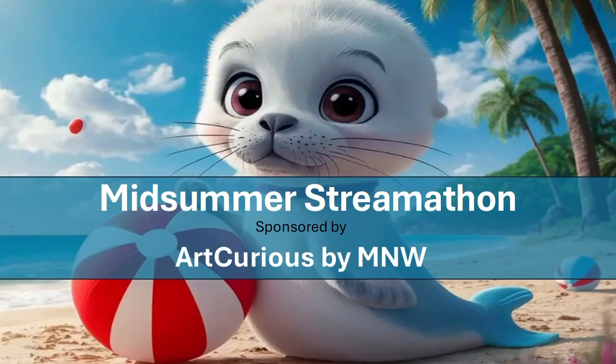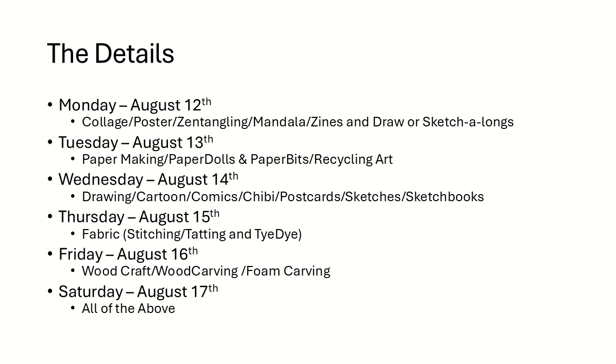I am happy to be participating in this mid-summer stream-a-thon, which is sponsored by Art Curious by MNW. I am not a streamer. I do not do lives, and the reason for that is not because I don't want to — it's because I live very rural in North Georgia and I do not have the internet bandwidth or the type of service to do that. So this stream-a-thon is going to run Monday through Saturday, and each day there will be an interpretation of a specific item.